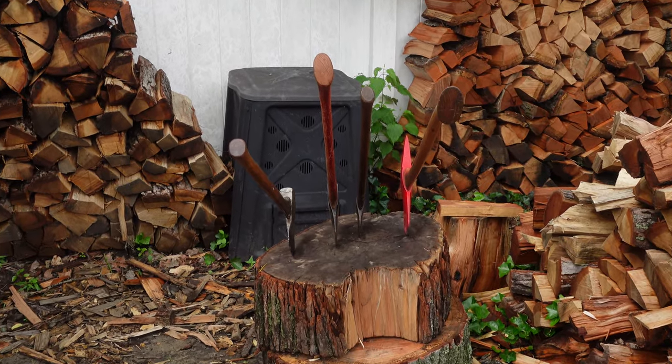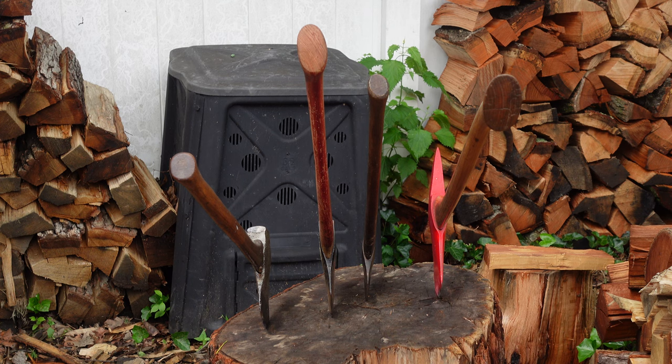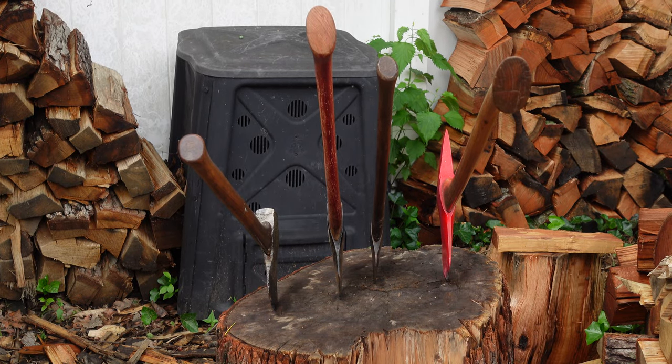I definitely worry about these axes — I don't want to take away value or ruin anything about them. Anyway, just a quick video to show some of my cool ones. I haven't really gotten a good look at them like this in a while, and I'm smiling pretty hard right now. Thanks for watching, guys.